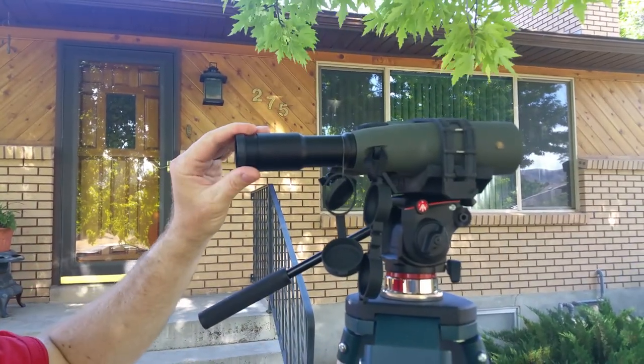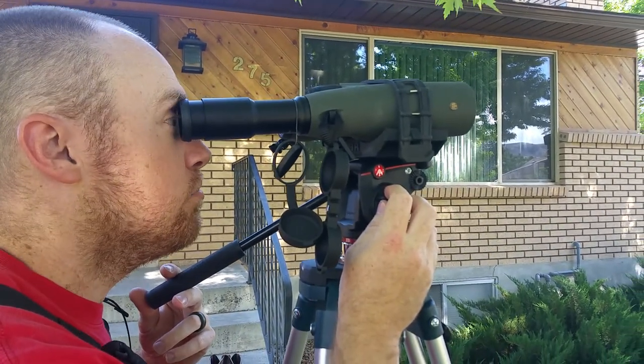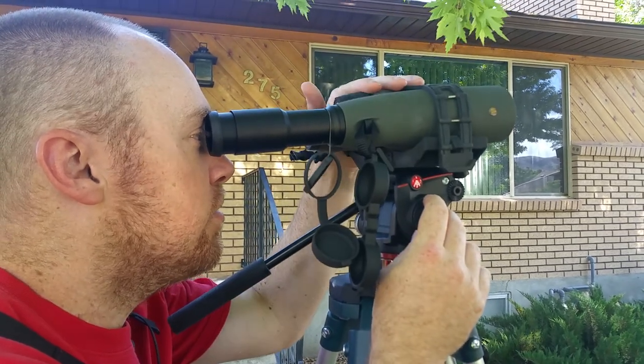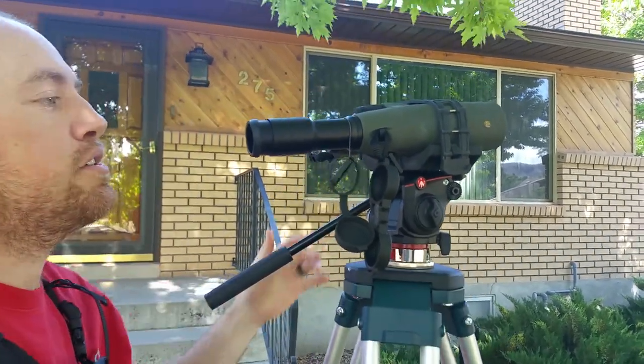You essentially have a 30-power scope — it's not obviously going to be as bright as my spotting scope, but it makes a big difference when you're trying to see something far away. You can throw this on there in two minutes, it doesn't take very much time at all, and it doesn't weigh very much to pack it.